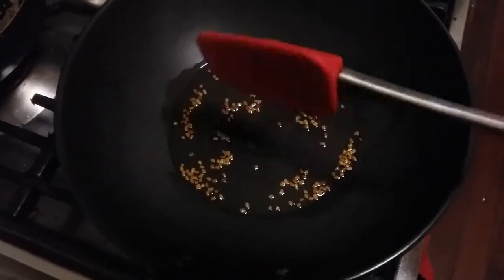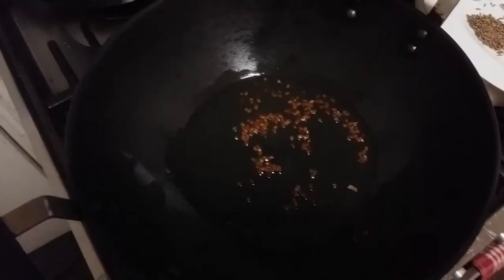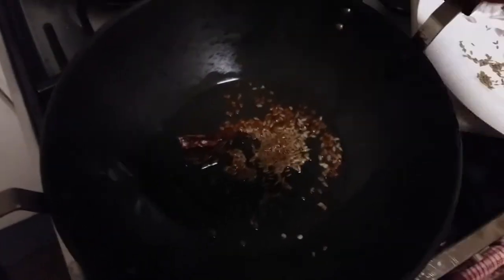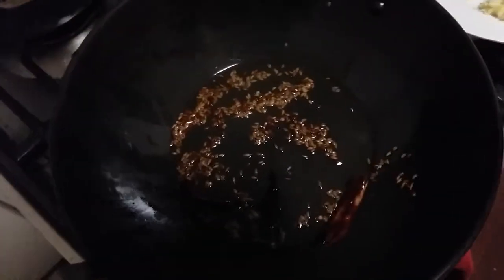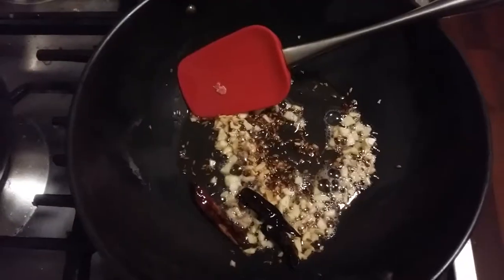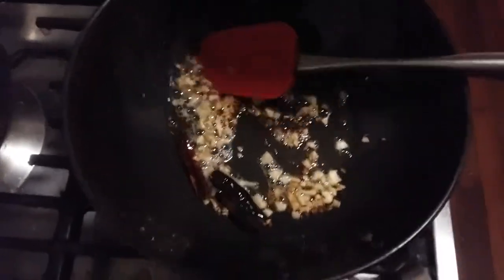Our fenugreek seeds have started cracking, so now we'll add our jeera and red chillies. I'll add my red chillies and then jeera, which is cumin seeds. Our cumin seeds are golden brown, so I'll add chopped garlic and let it brown. You can see the garlic has changed color to a little golden brown. Now I'll add my onions.